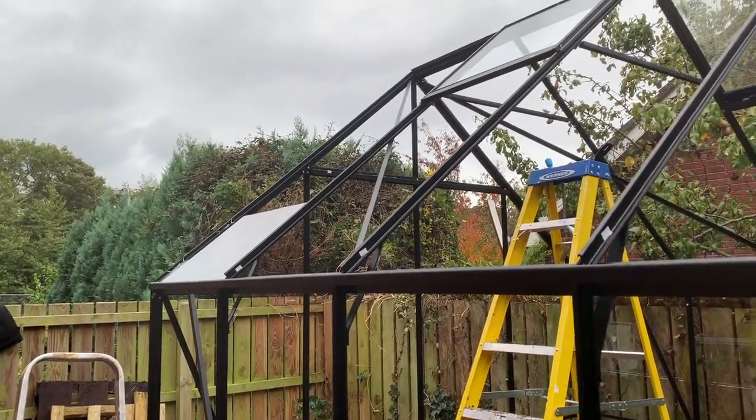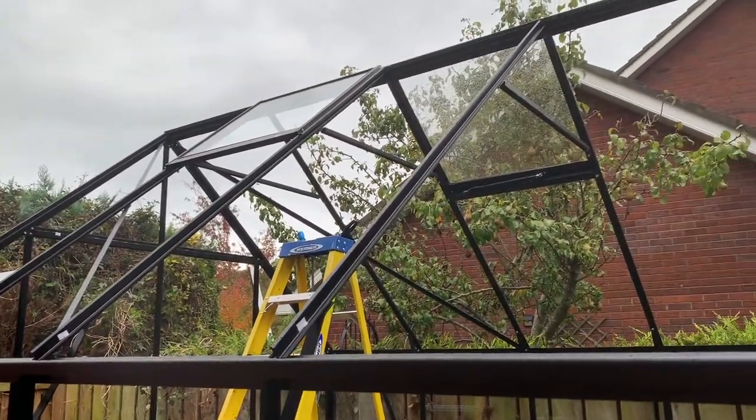Well, that's the first pane of glass in. The windows are all in as you can see, so let's crack on with the glazing.